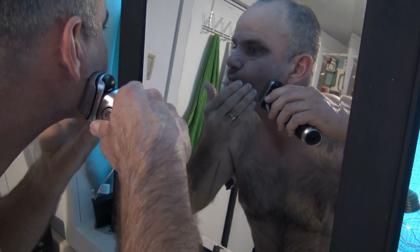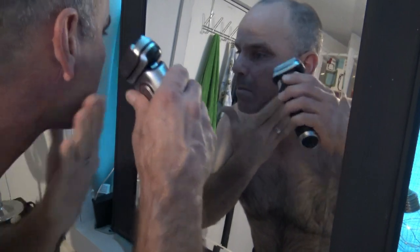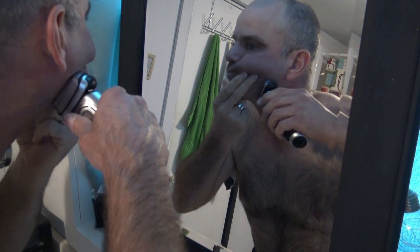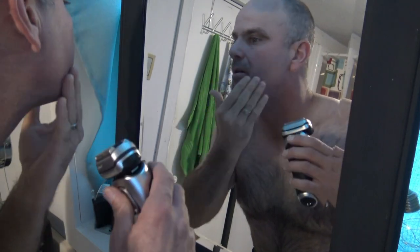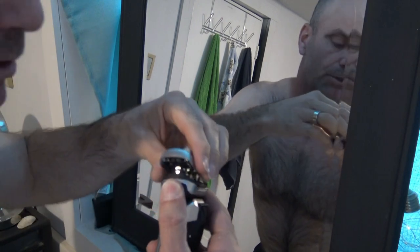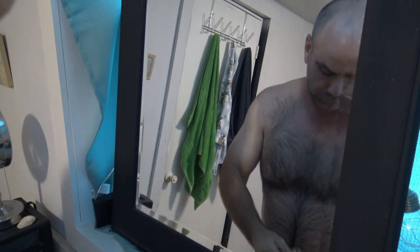I'm going to check and see how much hair there is — oh yeah, it's starting to build up a little bit. Not too bad.